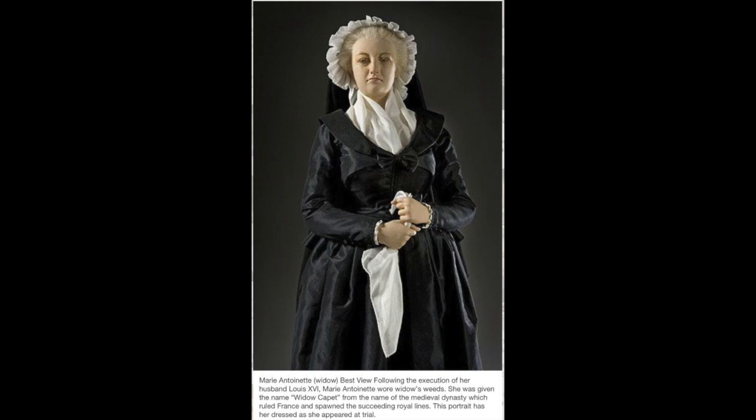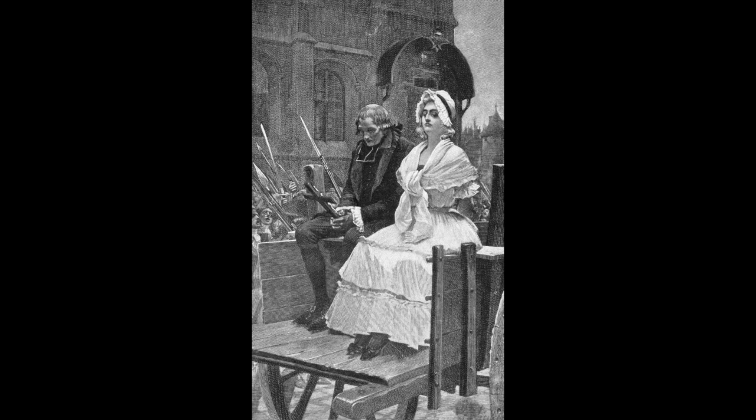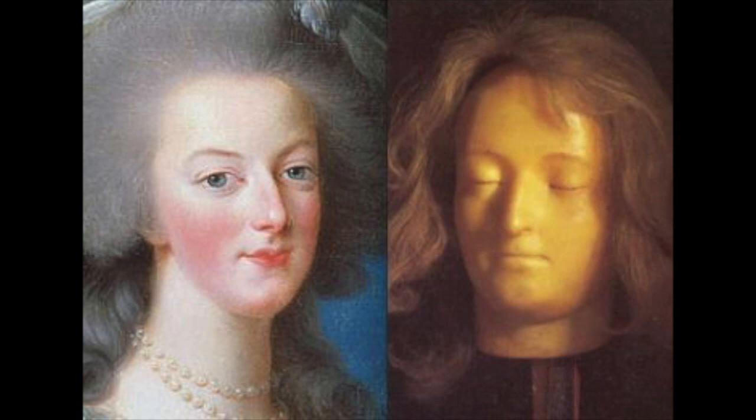When she was finally taken to the guillotine, this is a drawing of what she was presumed to look like from descriptions written about the day. She wore white — a simple white dress with a shawl and a white cap with a black ribbon on it. After she was killed, Madame Tussaud, who has the famous wax museum, actually did a casting of her face. That's the death mask of Marie Antoinette on the right, and you can compare it with a painting of Marie by Vigée Le Brun on the left.